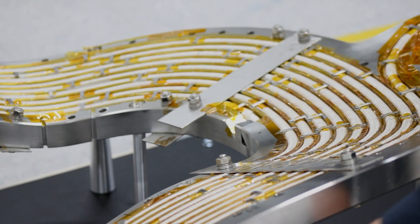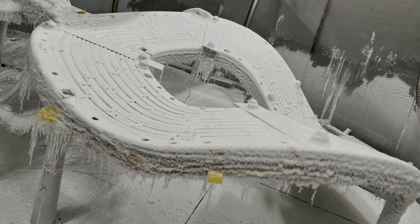We just tested for the first time our prototype magnet at 77 Kelvin, which is about minus 200 degrees Celsius, about minus 320 degrees Fahrenheit.